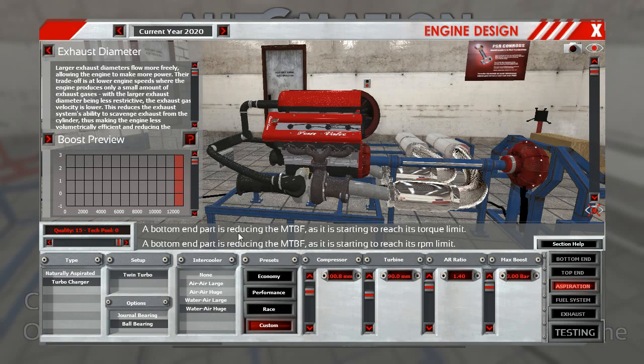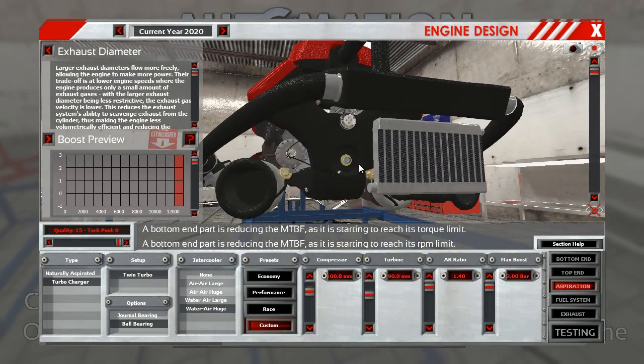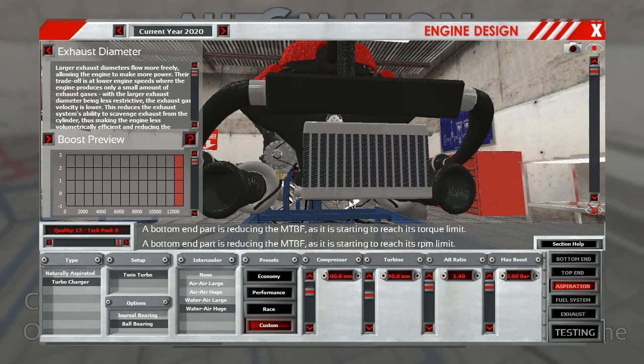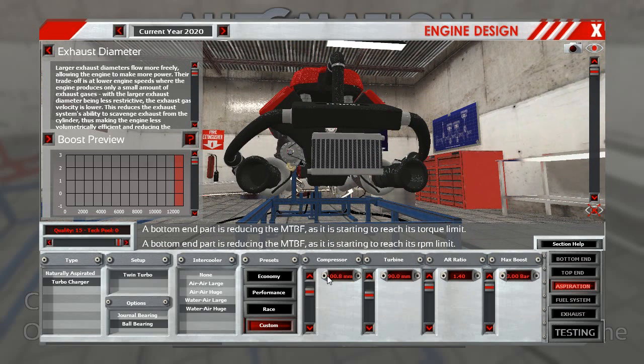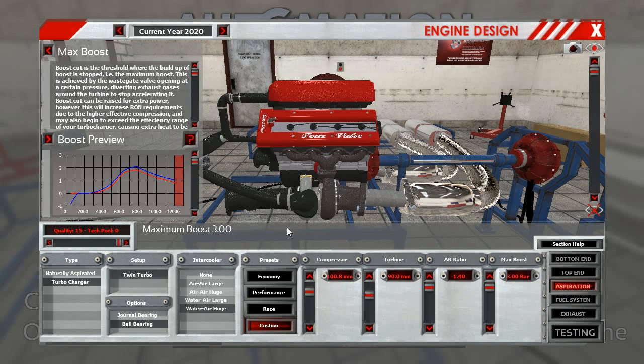It's a huge water cooler, although it still looks microscopic and still works on the principle of water cooling systems. Boost is 3 bar, so this is maxed out. Let me just show you the boost curve — it's a very high boost curve; it really peaks here.